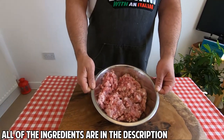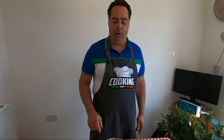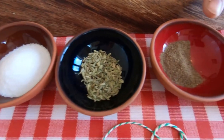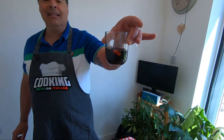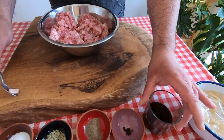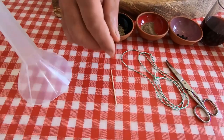We need a kilo of pork mince — I ask my butcher to mince 700 grams of loin and 300 grams of belly, just coarse, once. And we need 29 grams of sea salt, 1 teaspoon of fennel seeds, 1 teaspoon of black pepper, 10 grains of pepper, 20 ml of red wine — last night I put the garlic and cloves inside to infuse, and now it's time to take it out.